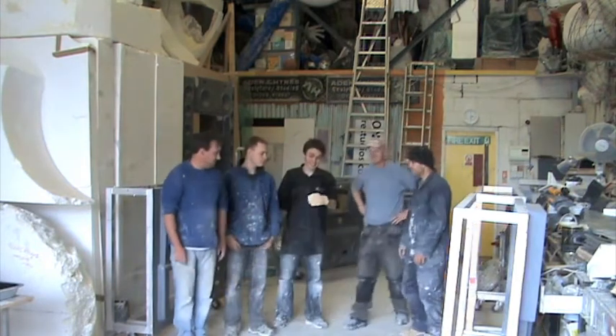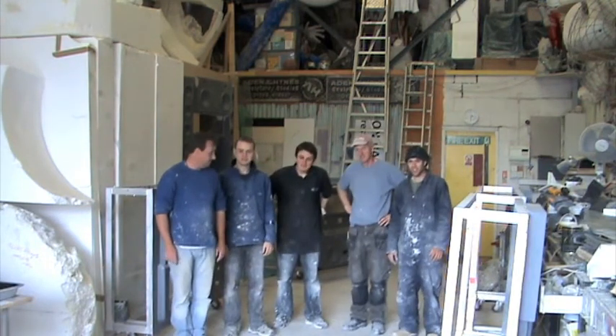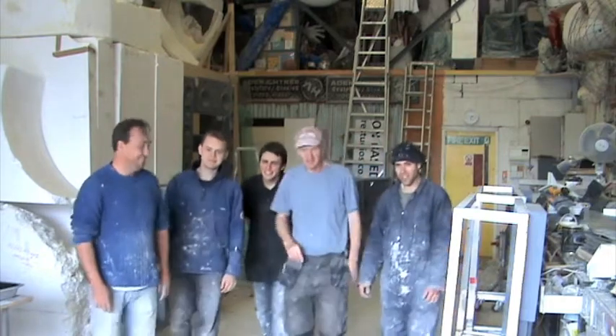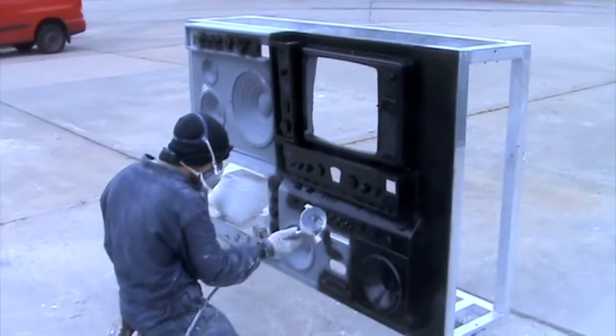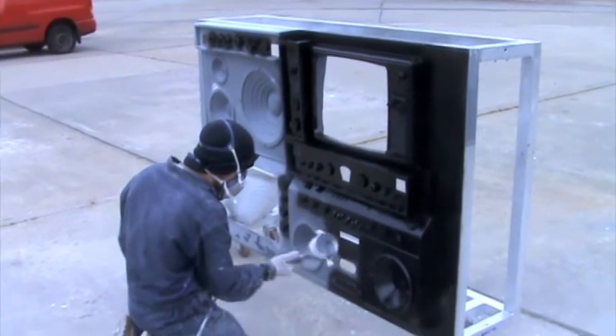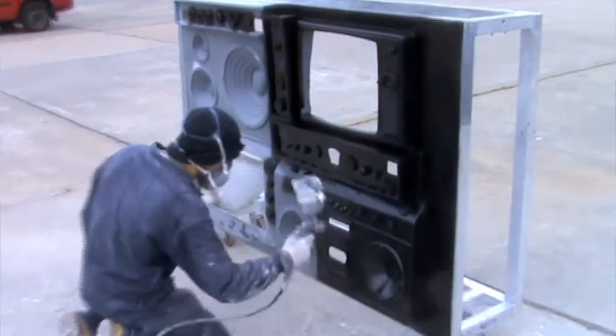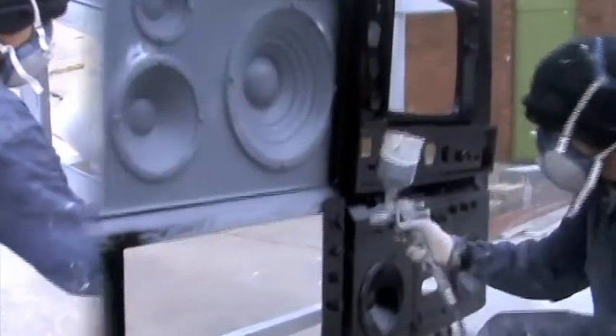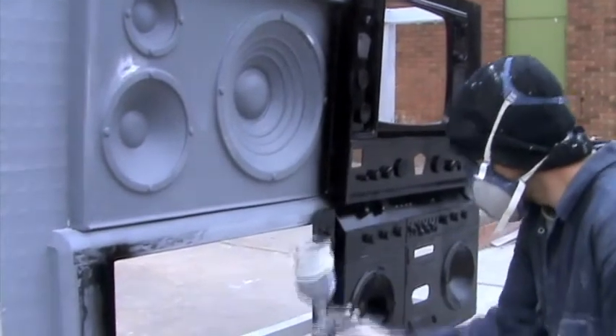And here we have an opportunity to meet some of the crew. Once the whole set is together and we've sanded it down, we've primed it and we're adding a kind of semi-sheen black finish. And that's before we add any of the glass and the little windows.